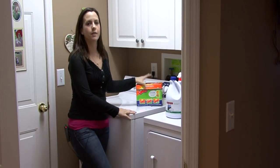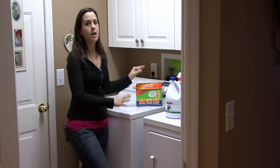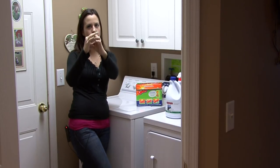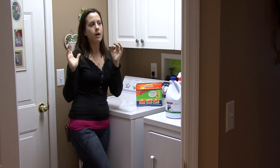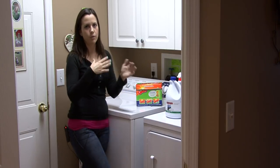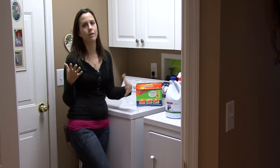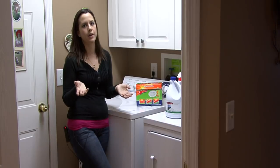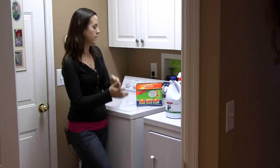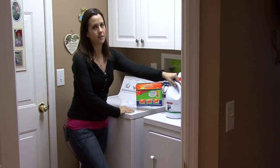Turn your washing machine on like you're going to go through a regular cycle with your jeans. Add laundry detergent and find some river rocks — those are the little stones that are perfectly smooth. If you have running water near your house, they'll be near a creek or any type of running body of water. If you don't, you can go to the store and buy these kind of rocks; they're really good for decorations nowadays, so they're easy to find. Get about two handfuls of these rocks and throw them in the water with the laundry detergent. Add a splash of bleach.